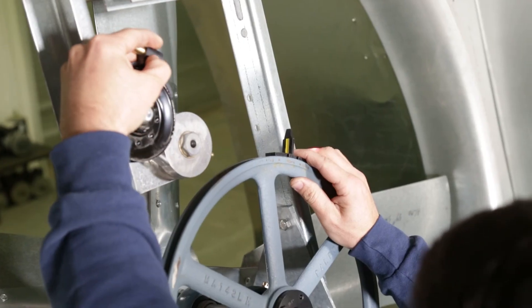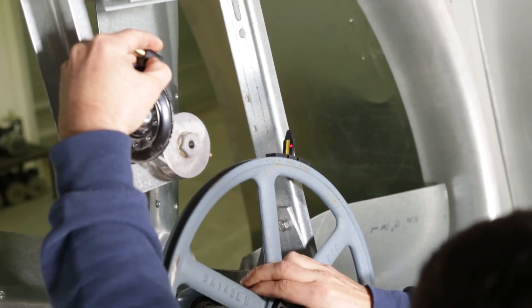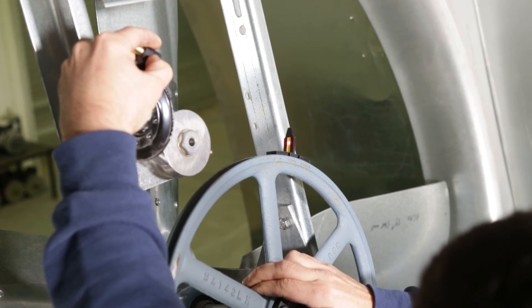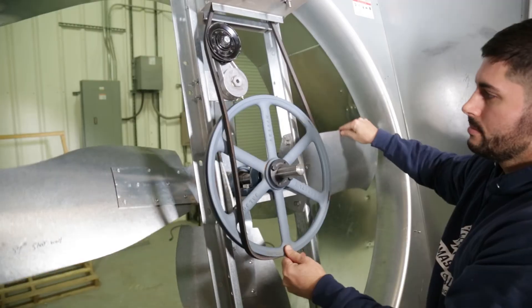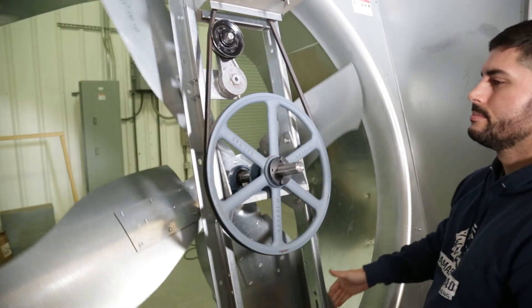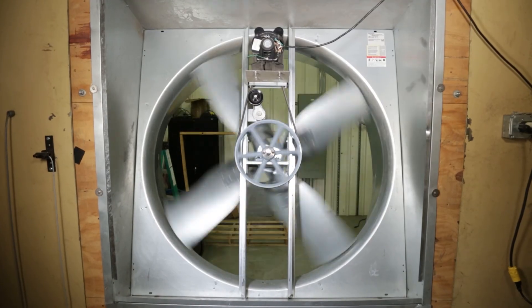We recommend using Hogslide's laser alignment tool to properly fine-tune the alignment, which will prolong the life of your fan belt. Once the pulleys are aligned, tighten the bolts securing the main pulley and replace the belt. Turn the power back on and your fan is operational again.